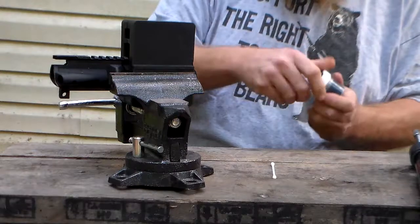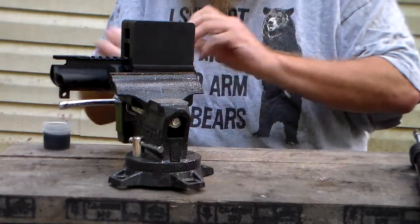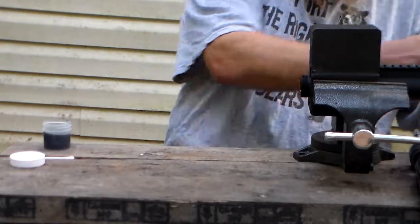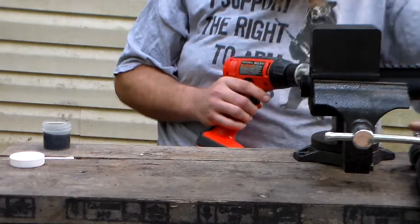This is the lapping compound — you use a Q-tip to apply it. You will need a drill, either corded or cordless.